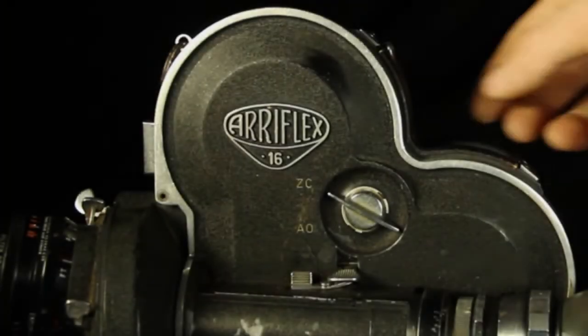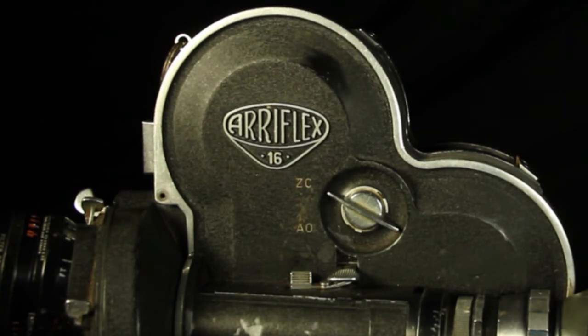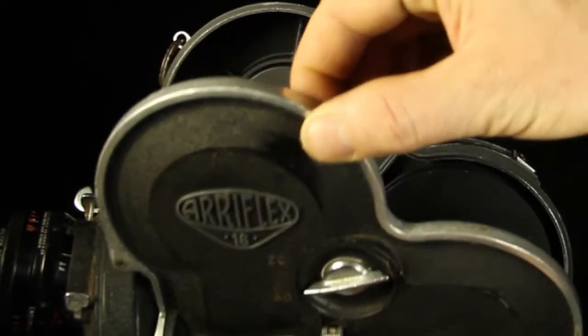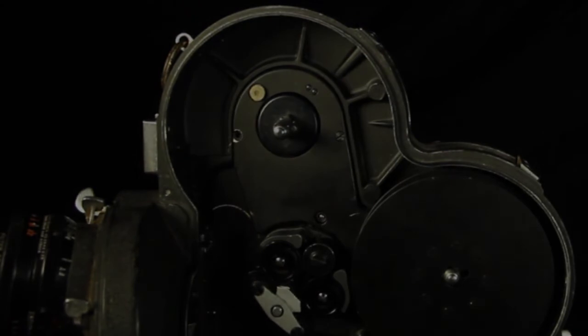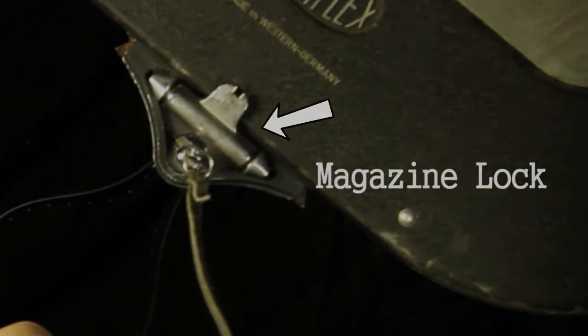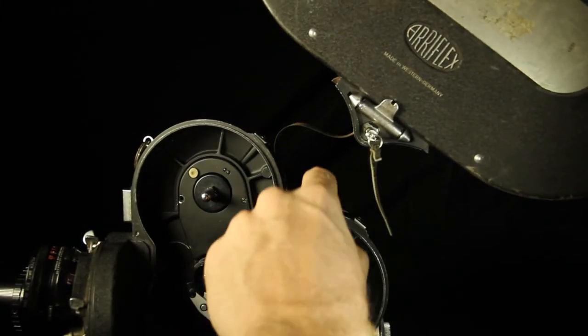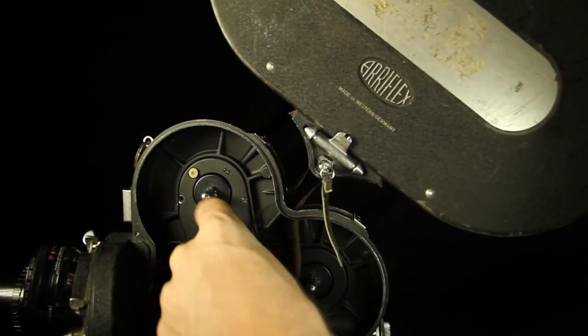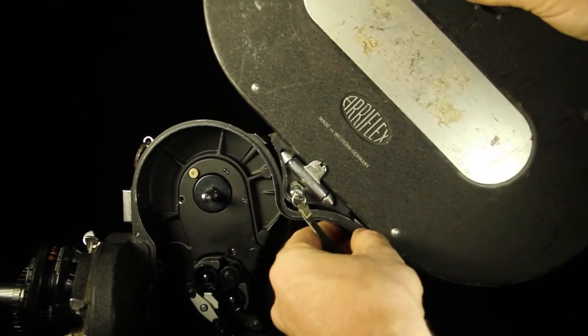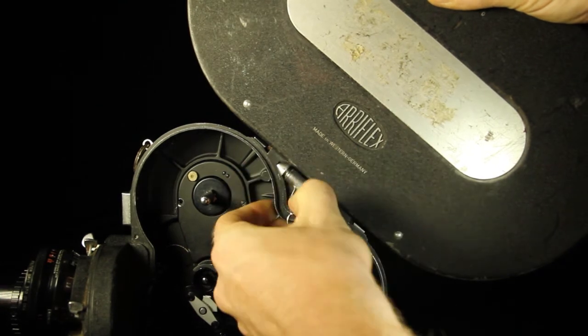Now you can load the magazine onto the camera. Remove the magazine opening cover and put it aside in a safe place. Remove the camera door and any spools that may be inside the camera. Make sure the magazine lock is in the up position. Push the loop through the hole in the camera, making sure not to crease the film in any way. Sit the magazine on the camera and press the lock down to fasten the magazine to the camera.